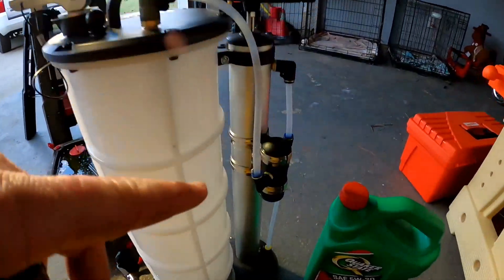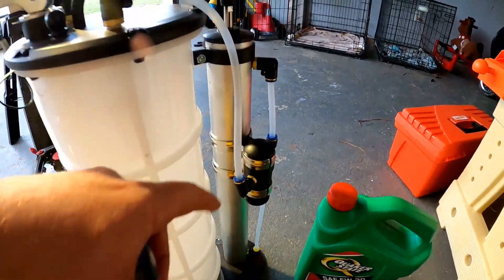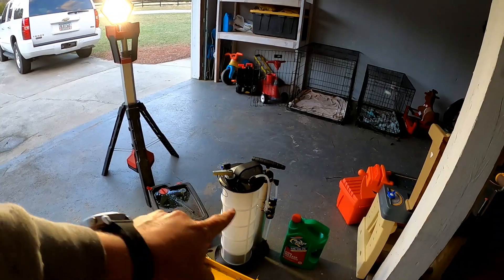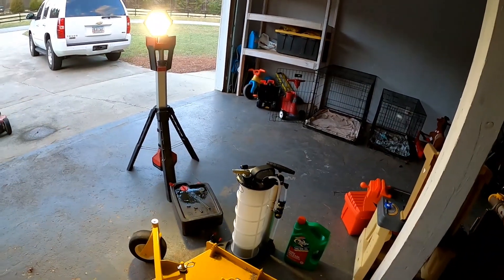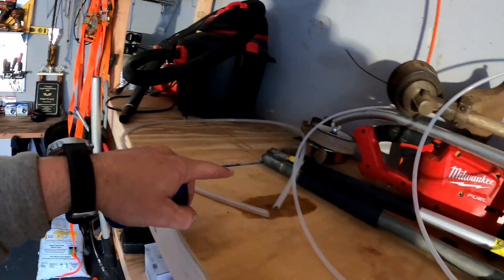It was a hundred bucks on eBay. And then you can just flip this little part right there — you push it up and it'll squirt the oil out, and then hook the hose back up. I went ahead and put the hose up here just so River didn't get it.